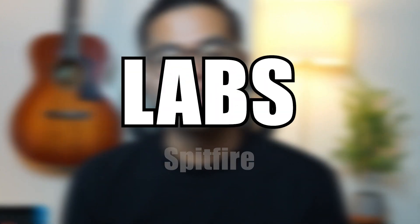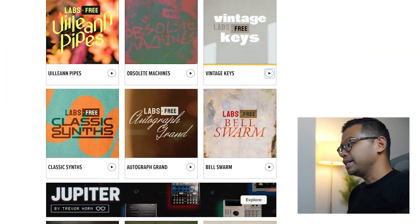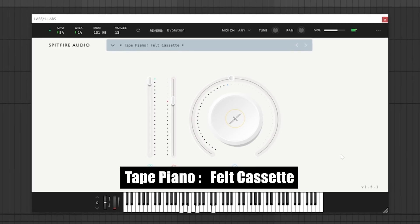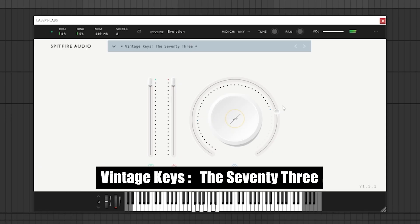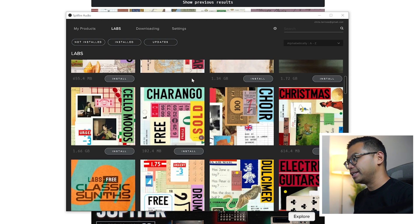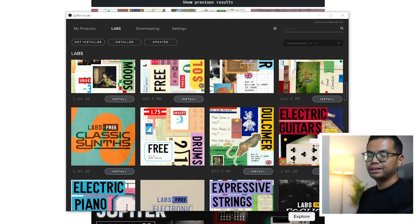Next up is Spitfire Labs. Man, this plugin — how is this thing free? There are so many instrument packs to choose from and Spitfire releases new ones to this day. You can listen to all the instrument packs on the Spitfire website, and there are just so many to choose from. My favorites are the tape piano and the vintage keys, which are perfect for lo-fi. I'm not that good at piano — I'm more of a guitar guy. You do need to install the Spitfire audio software to install the plugin and download the instruments, but it's more than worth it.